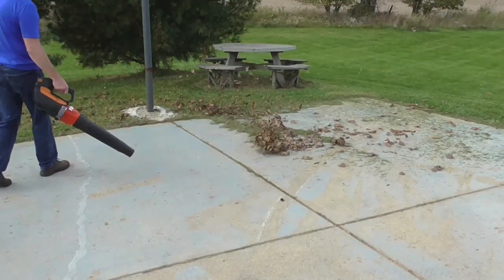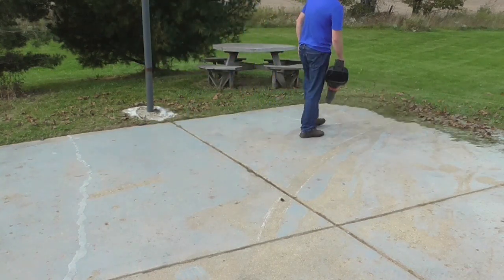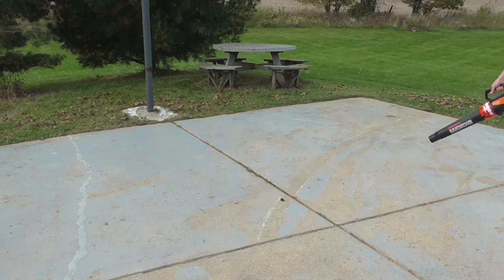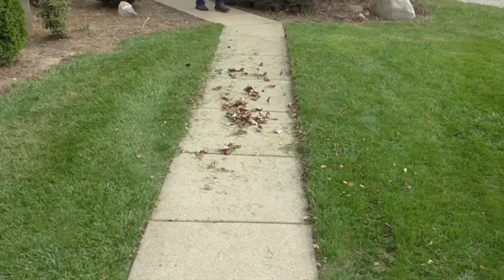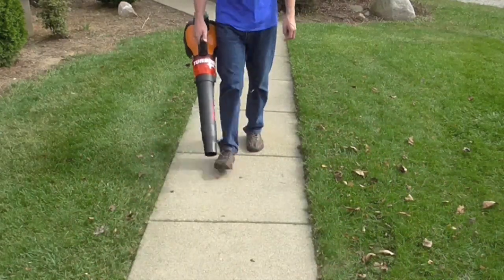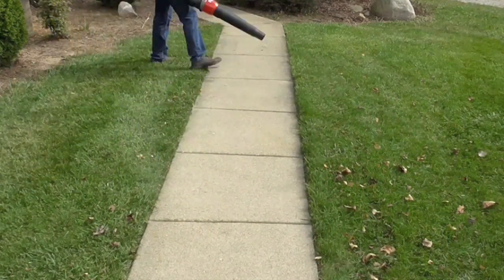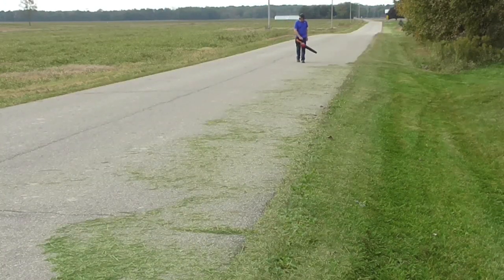Let's see how this works in actual use. I'm clearing off my basketball court — lots of leaves and grass clippings from mowing. It's nice to have a clean court so you're not slipping when cutting under the hoop. Here's the sidewalk area, showing how quick and easy you can clear grass and leaves. And here's out by the road.